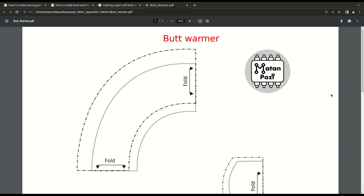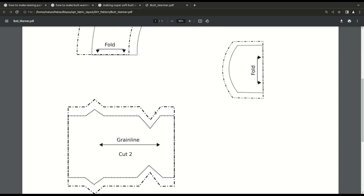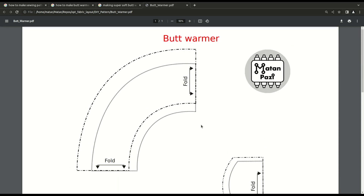Showing any of the sewing patterns she uses might be a copyright issue, so for the sake of this video, I'll design my own sewing pattern, and we'll use it for the explanations in the rest of the video.